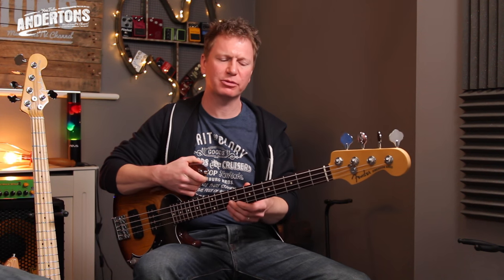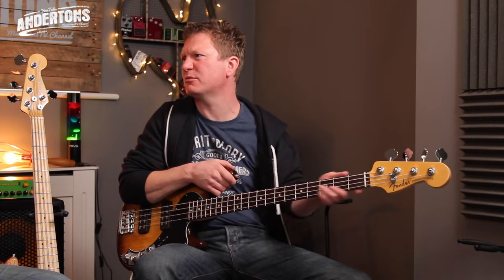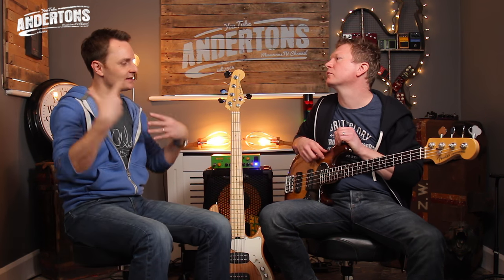That's generally what players prefer, although it's personal choice. Some people like a varnished neck, but modern heavily lacquered necks are just sticky. Now there are a couple of features you've seen on electric guitars recently but less so on bass guitars. There's an asymmetrical neck carve on the back — a little bit more rounded by the thumb and a little bit flatter by the fingers — and a compound radius fretboard on top.